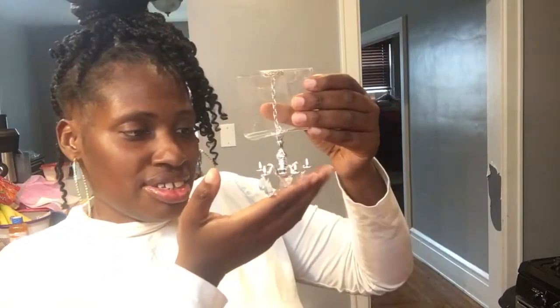This is the chandelier that's gonna hang from my rearview. I thought this was cute — I love it. It looks so pretty, and the reviews on this say it's so cute.